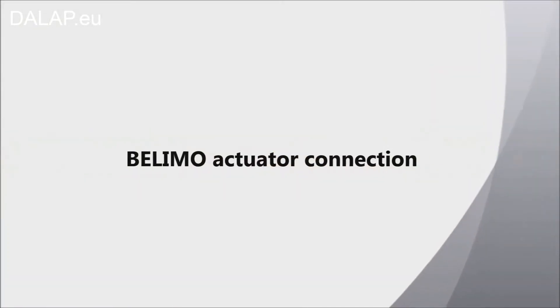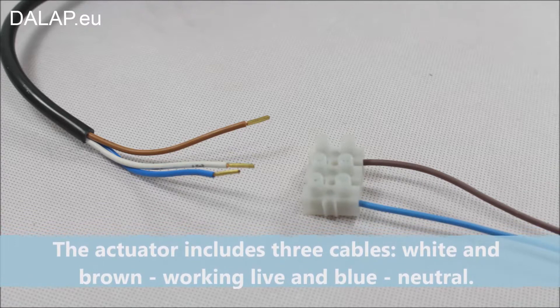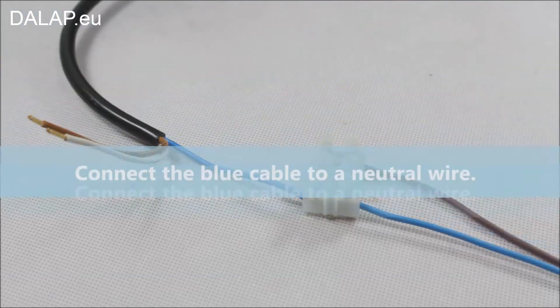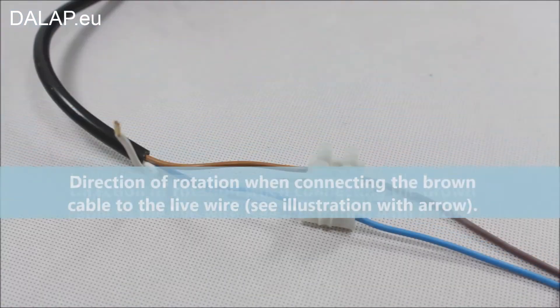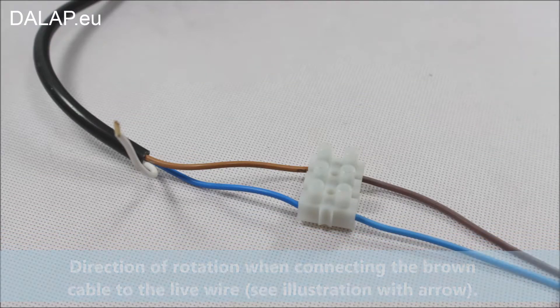Bellymote actuator connection. The actuator includes three cables: white and brown as working live, and blue as neutral. Connect the blue cable to the neutral wire. The direction of rotation when connecting the brown cable to the live wire — see illustration with arrow.